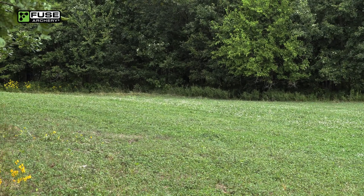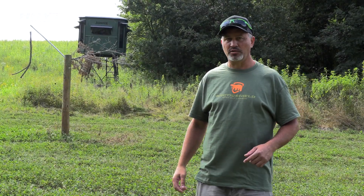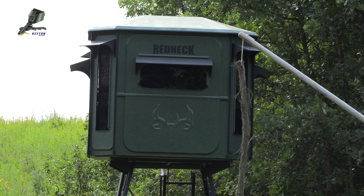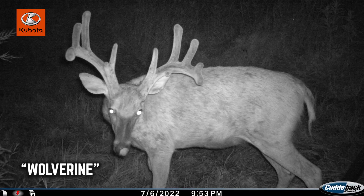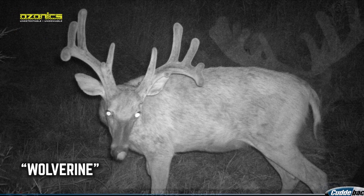This is plot number two right here. This is the one we set up last year for Wolverine. We had this redneck blind in here, and this trail we were hoping to get him last year, but kind of glad we didn't. He was downhill a little bit last year, and this year he's gone back up to a really solid buck. He was nice last year too, but he's bigger this year, so that's a good takeaway as well.